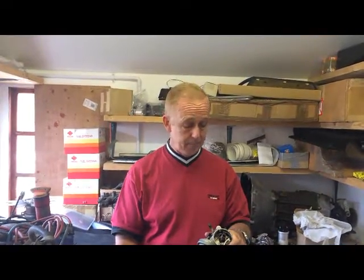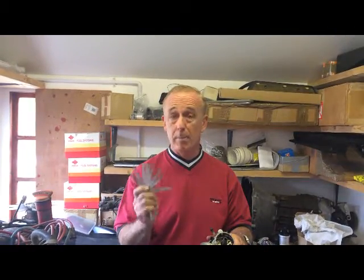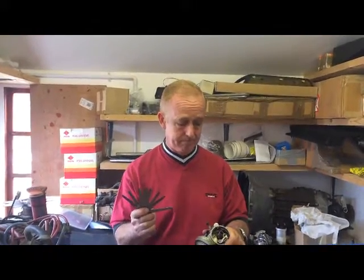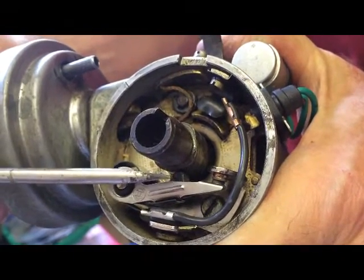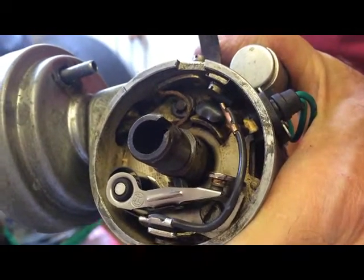To set them up correctly, you need to adjust the gap. To do that you need a set of feeler gauges — best to check the workshop manual so you know which size to use. The first thing we need to do is rotate the engine so that the cam here is at its highest point. Let's have a look.